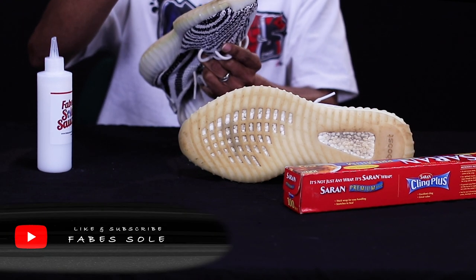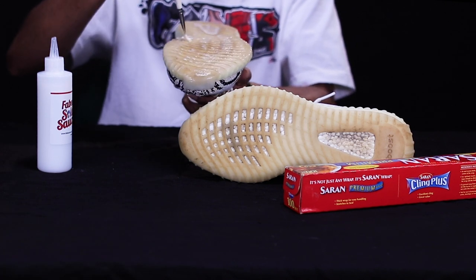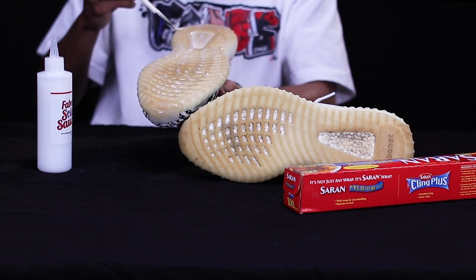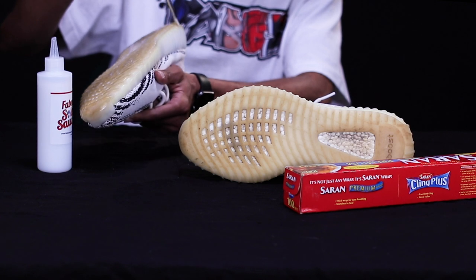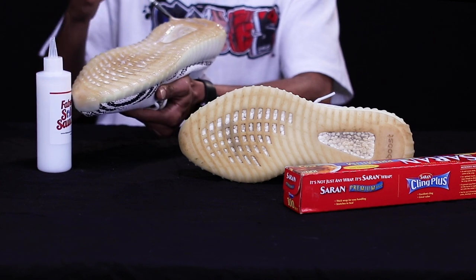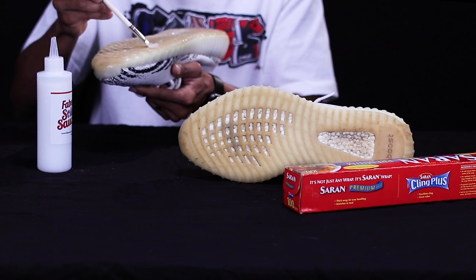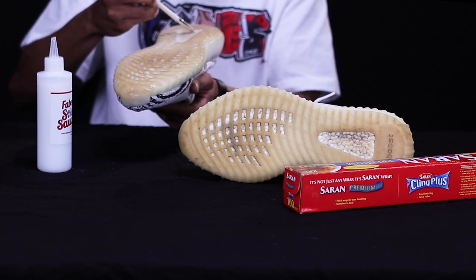Make sure you get it to the toe cap too. Go ahead and get that back heel, and hit up the sides as well — the sides are a bit yellow. Hit up this whole sole. Once you've got a nice even coat on there, you're almost halfway done.